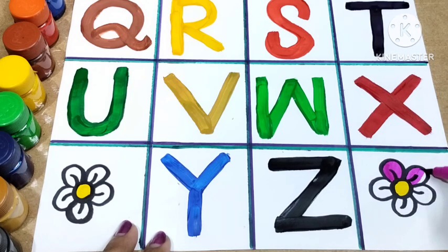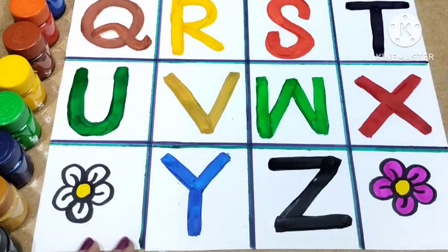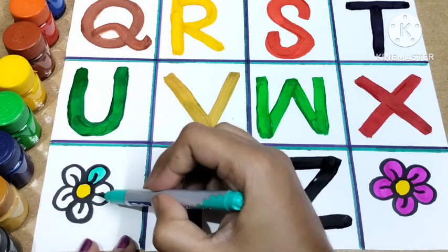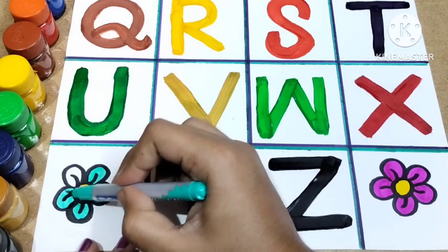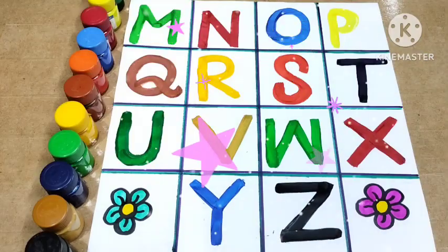U for umbrella and U for uncle. V for van and V for violin. W for watch and W for whale. X for xylophone. Y for yak. Z for zebra and Z for zoo.